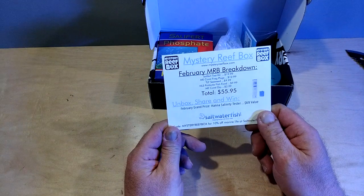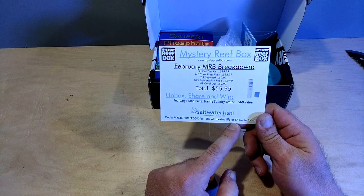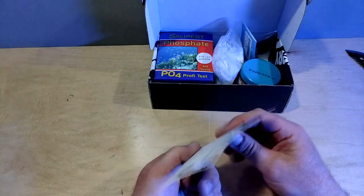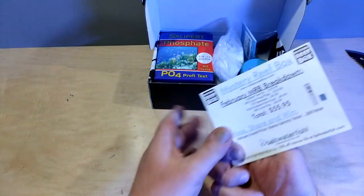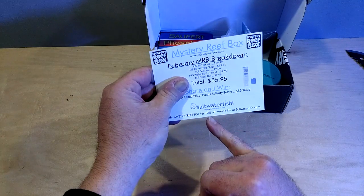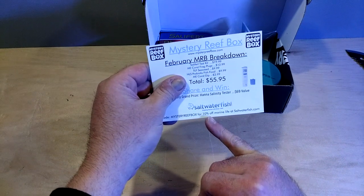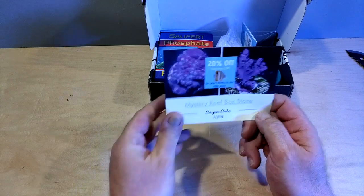There's also a special code — Mystery Reef Box gives you 10% off marine life at saltwaterfish.com. That's where I get all my inverts. Somebody was just asking me about that — I've got to text Tim. Mystery Reef Box — cool, 10% off.